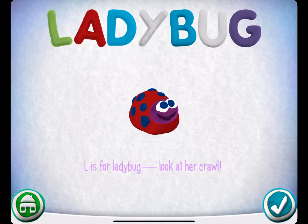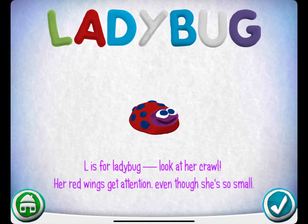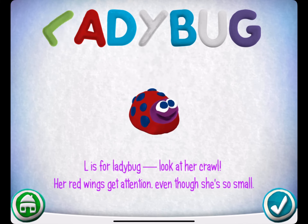L is for Ladybug. Look at her crawl! Her red wings get attention even though she's so small. Would you like to make your own?